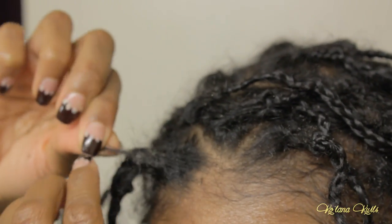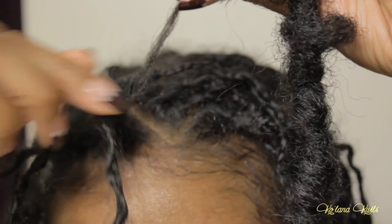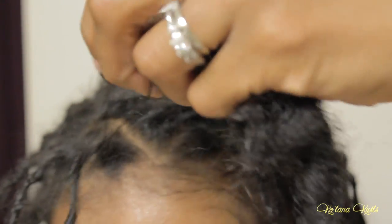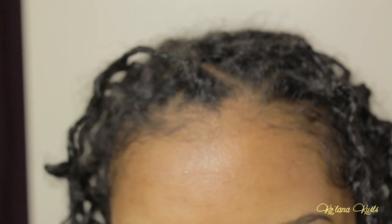You've got to take your time with this — it is not a quick process. Give yourself plenty of time to take out these crochet faux locks if you do them the way I did. That whole process took about an hour and a half. Now we're on to the hardest part of the takedown.